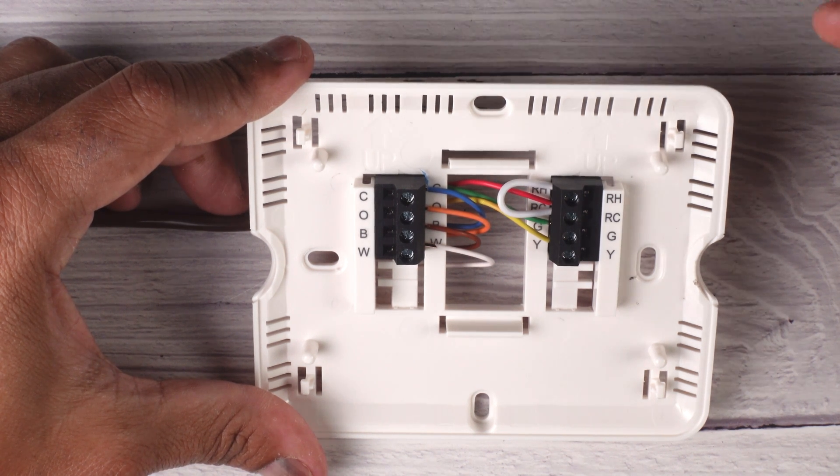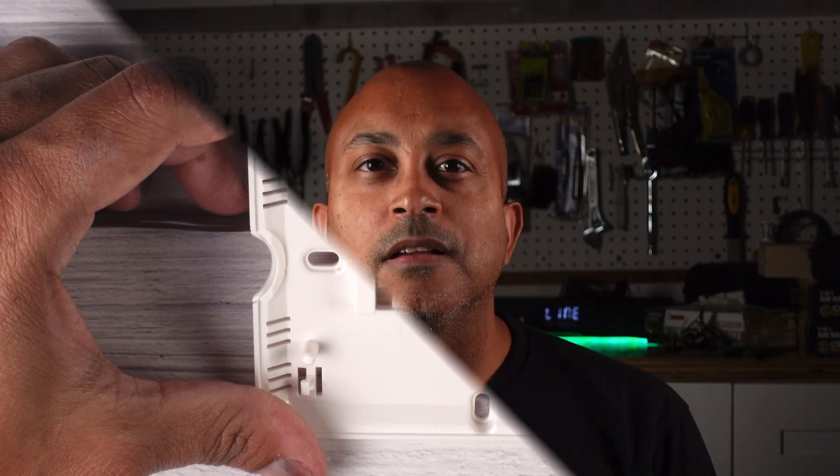I hope that helps and you guys get a better understanding of how thermostats work. Once you understand what the color of each wire means, the rest is pretty much self-explanatory. The whole concept of thermostat wiring is not as complicated as people make it out to be. Once you see all those colors and understand what they mean, you'll feel more confident in replacing or troubleshooting your thermostat. Thanks for watching — don't forget to hit the subscribe button, share the video, and give me a like. Until next time, catch you guys later.